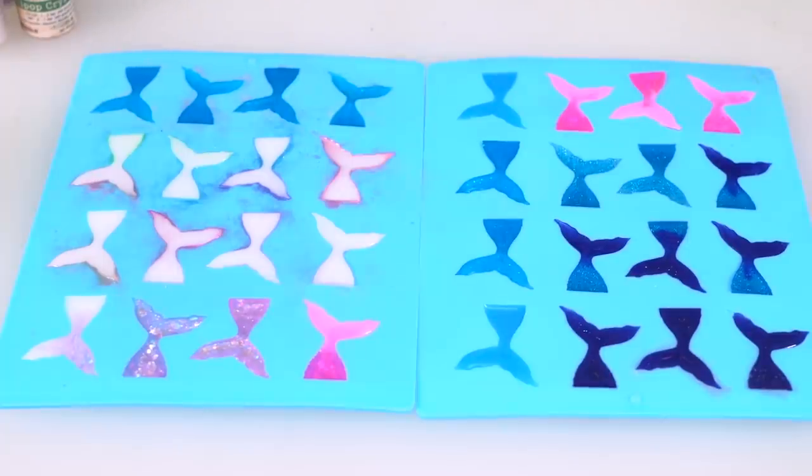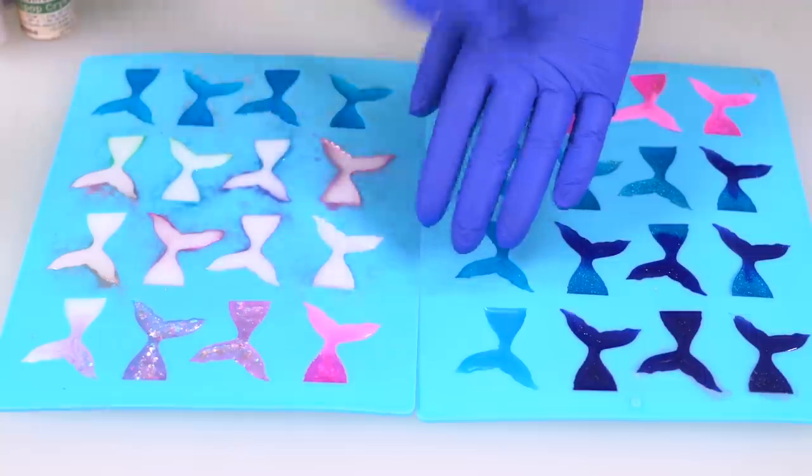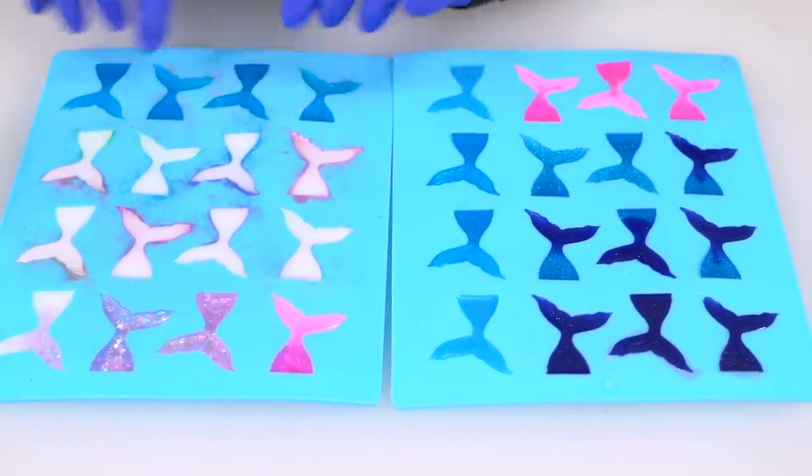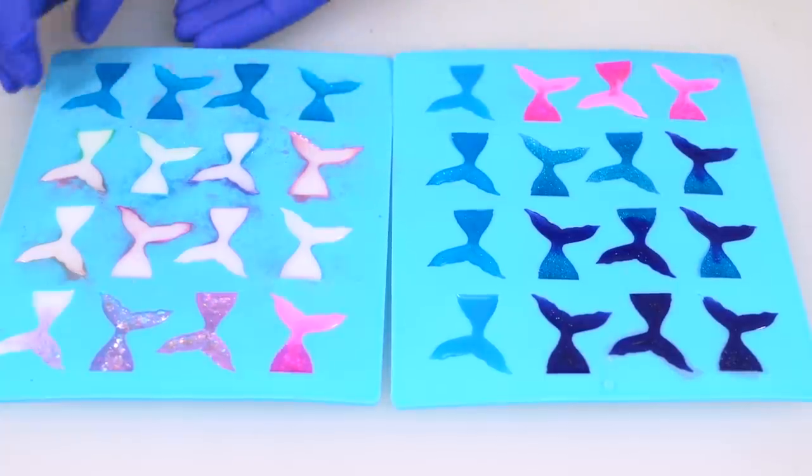It is me — I am back the next day, and I didn't wait 72 hours. I only waited like 18. The tails are still a little bendy, but they're definitely hard enough to take out of the mold. I took a few out just to make sure. I'm honestly really glad that they hardened at all. I'm putting on a pair of gloves — not because I'm worried about resin getting on my hands, but because my nails are so bad they would be distracting.